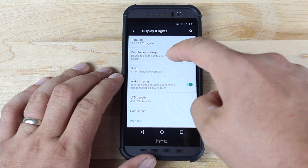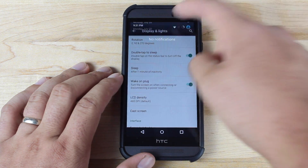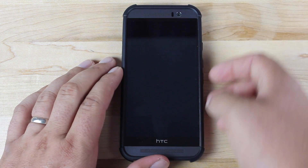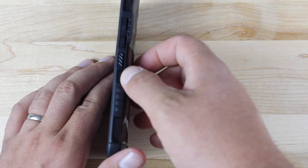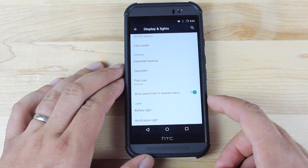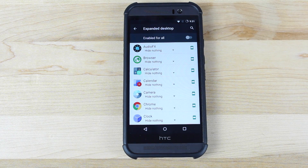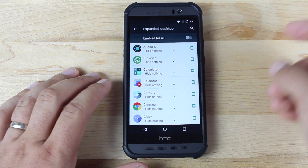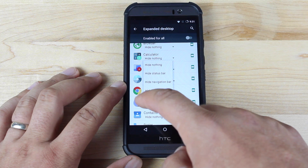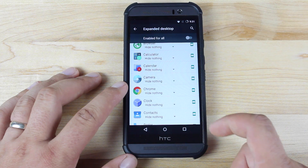There's also an option to enable double tap to sleep. So if you double tap the screen or the notification bar while in an application or a menu, it allows you to turn off the screen without having to press the oddly placed power button. There's also a new option for an expanded desktop — you can choose an application to expand the desktop for, so if you wanted to hide the status bar whenever you go into your browser, it gives you just a little more screen real estate.